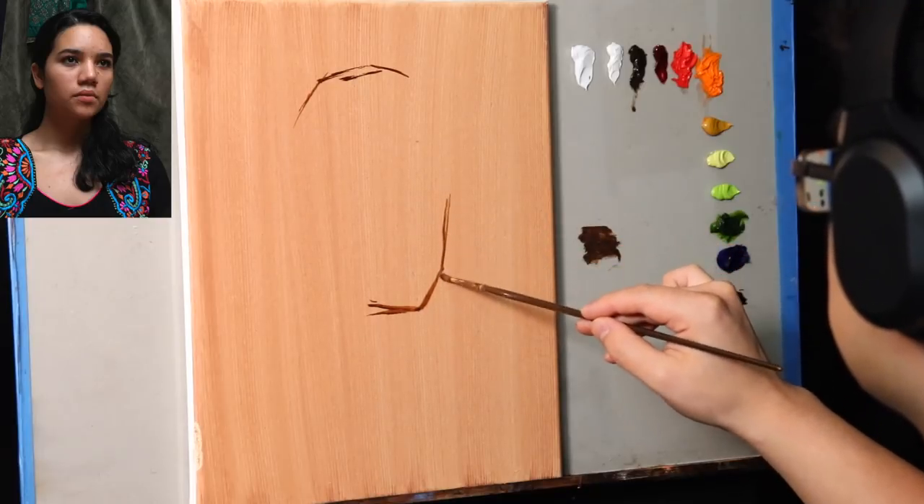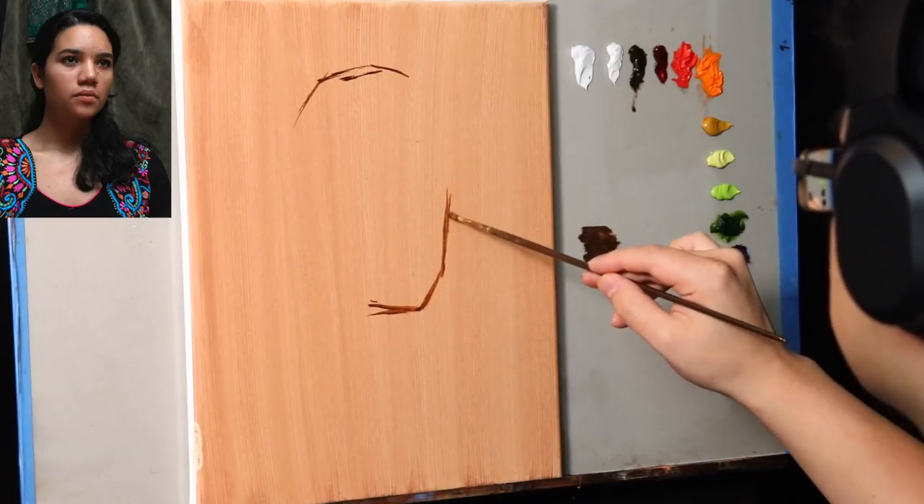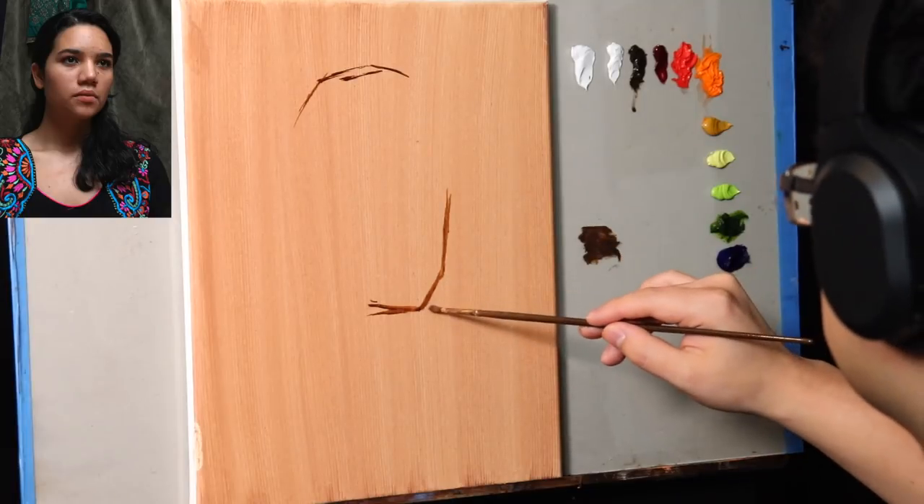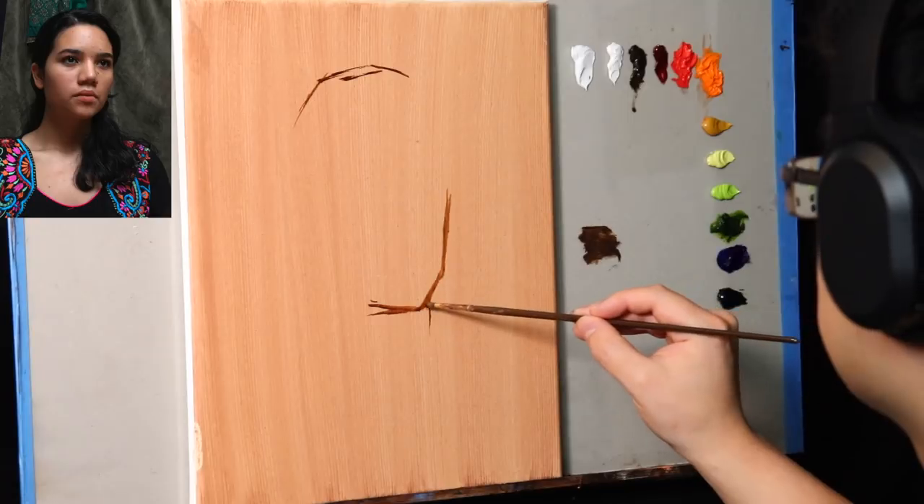We're going to label that as a subtopic to the main topic, which is guiding you through this painting demonstration. Since we're in voiceover style and it's a little bit laid back, I'll list out the colors for you.